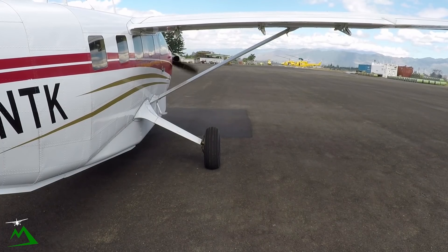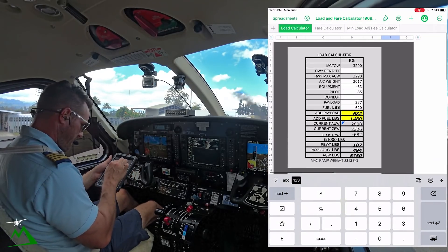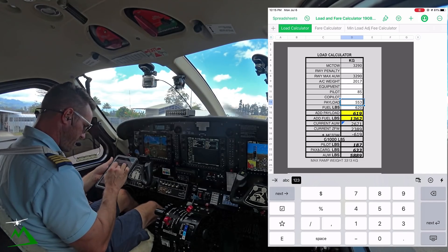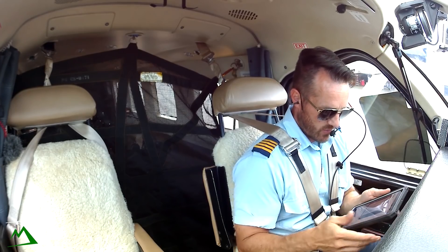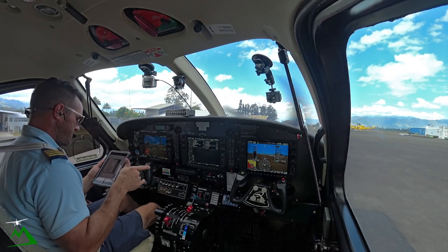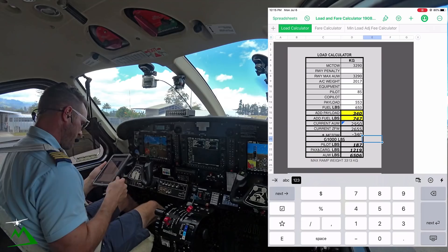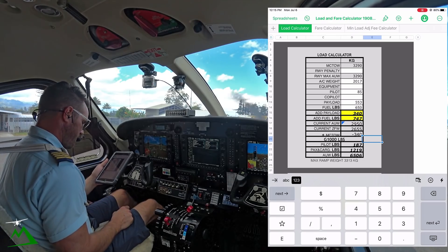Today I am just taking a bunch of cargo down and picking up some people. I've got 553 kilograms. I've got all the chairs on board — 553 kgs, 650 pounds. A lot of people have asked why we use fuel in kilograms and pounds. It's because the G1000 only takes pounds, kilograms, or liters. That's why we use this app — it does all the conversion for us so that we don't mess up. It says I can add another 340 kgs or 747 pounds of fuel.